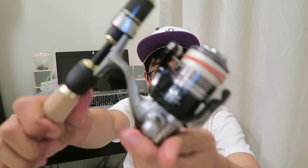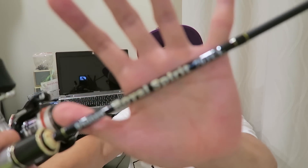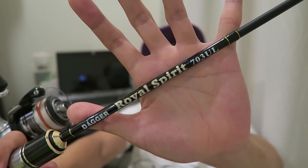And we're back. What I've acquired is this Shimano Vanquish size 1000 shallow spooled reel paired up with this Dagger brand Royal Spirit seven-foot, three-piece ultralight rod. Honestly, the build is pretty decent, it's light, and pairs pretty well with this size 1000. Love it.